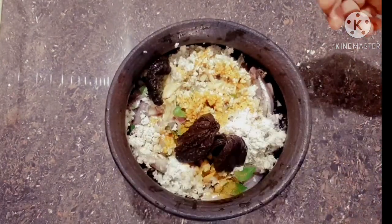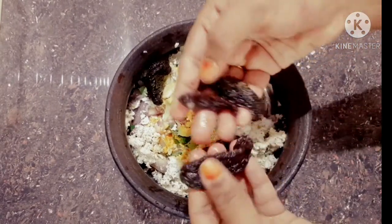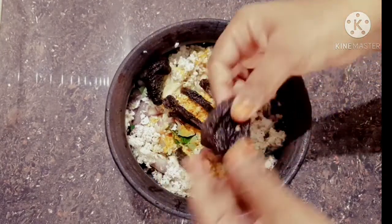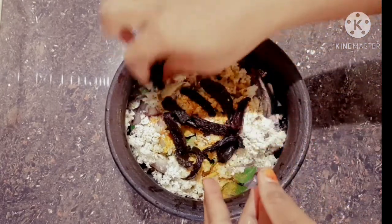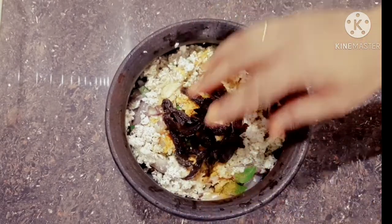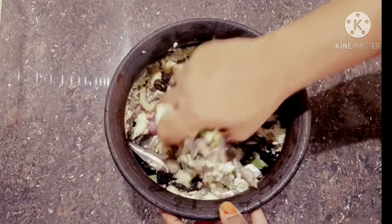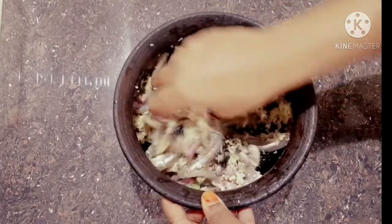Now we will add the sauce. I will add the sauce to the dish. It will be easier to cook the sauce. Add the sauce.